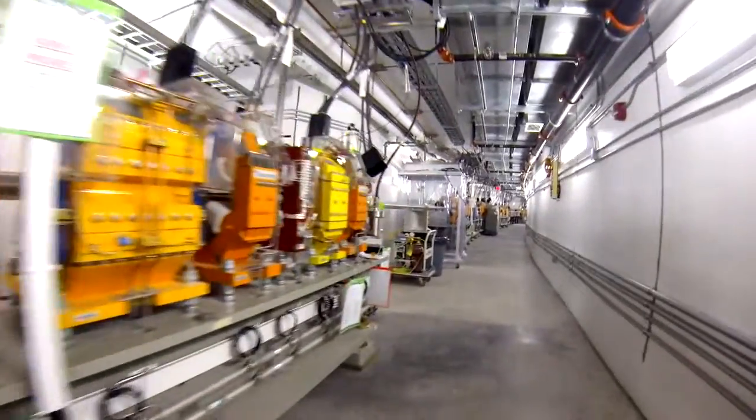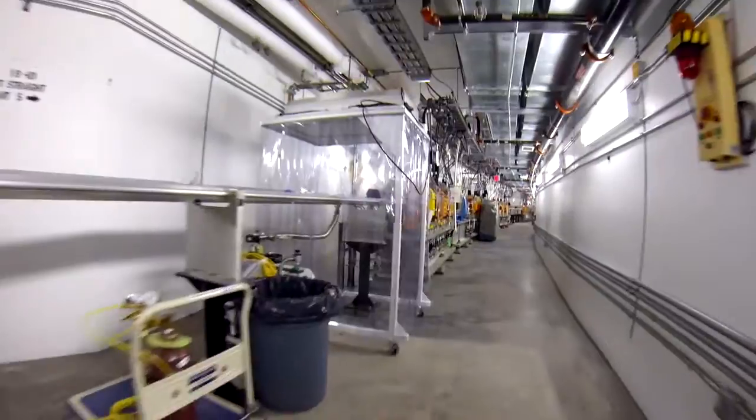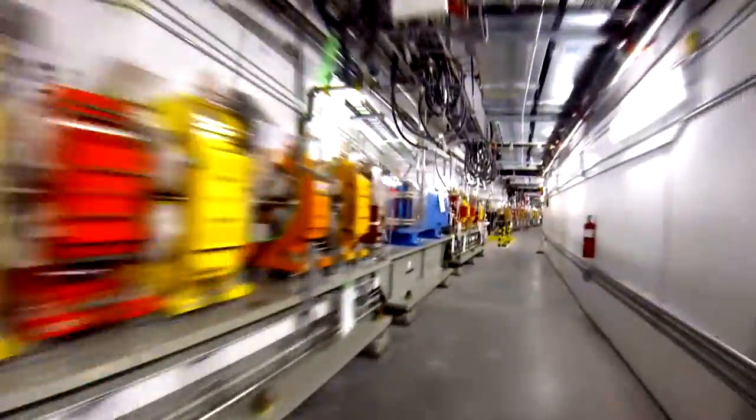The small portable clean room, shown here on the left, is used during installation. Cleanliness is essential to keep any foreign particles out of the vacuum beam pipe. Therefore, this clean room is moved from section to section during installation to ensure that cleanliness.